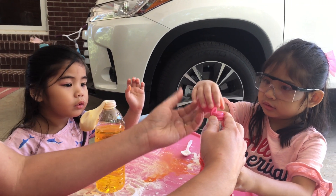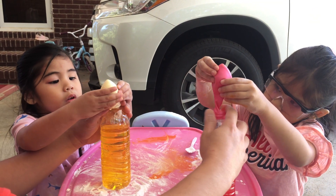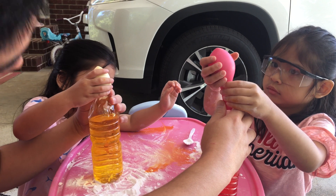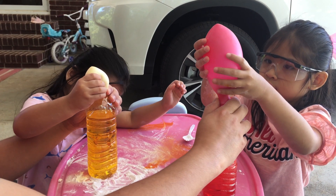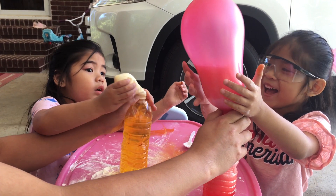Flip this over, Ate. Like this one. Flip it over. Like this one. You have to empty all the balloon. Look — what's going on? Look, Sissy, what's going on? Wow! Wow!